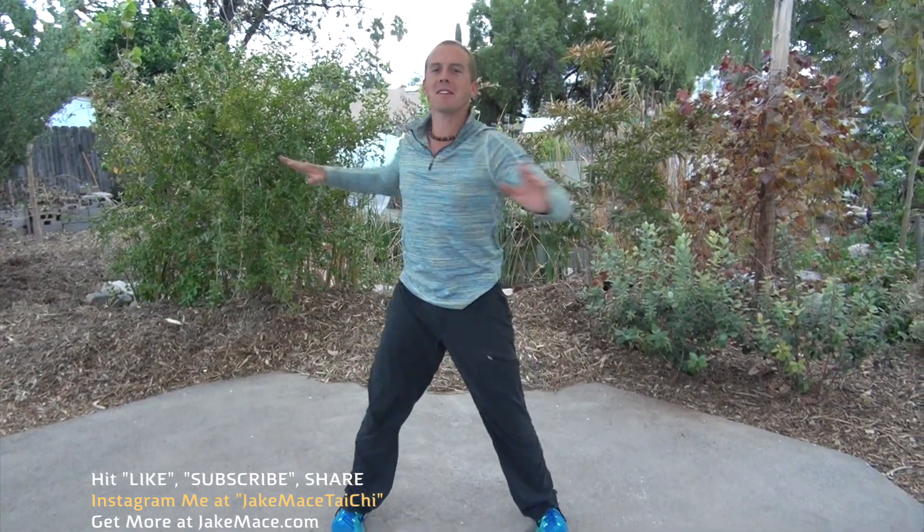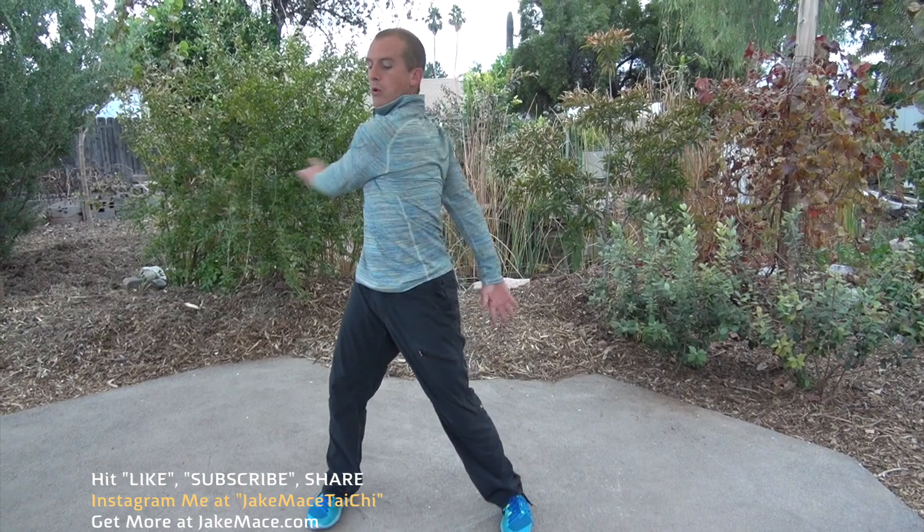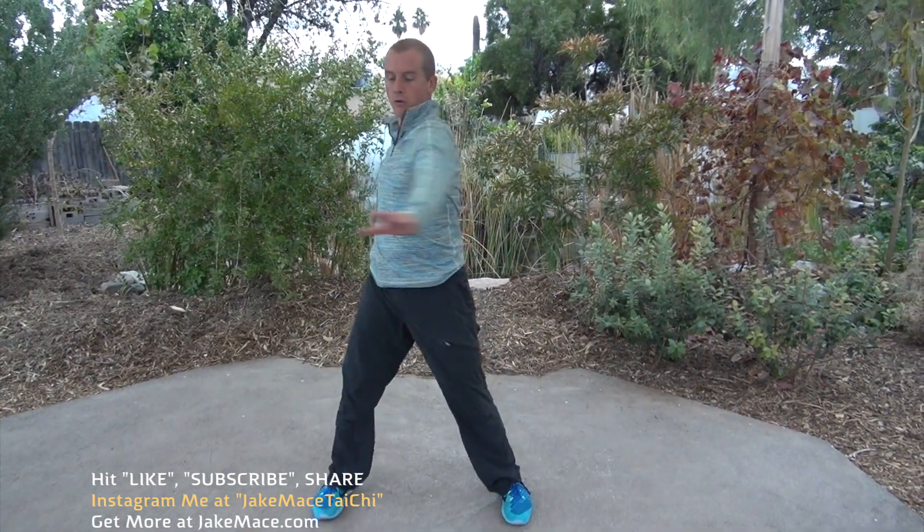Let's go arms forward, stiff elbows, rotate the arms — small circles to the front. Deep breaths. Going back. Now, elbow side to side. Bend those knees, twist the core. Get that mobility in the waist, stomach, and lower back. Watch out for things around you — don't hit anything. Arms side to side.